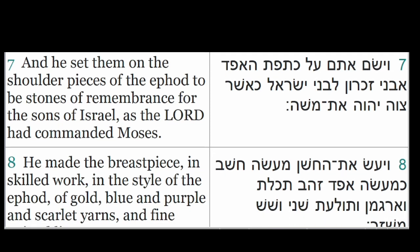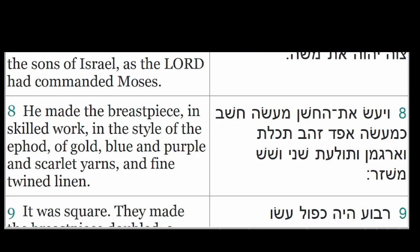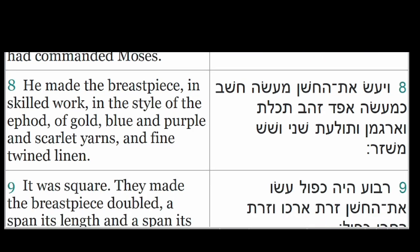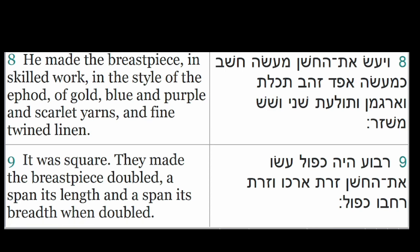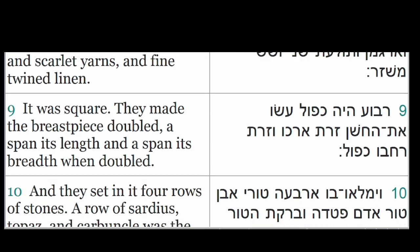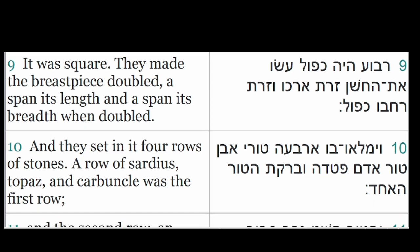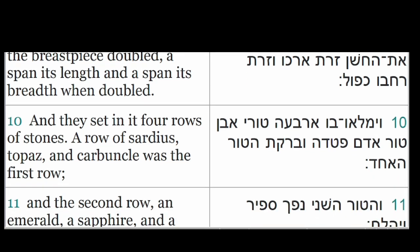He made the breastpiece in skilled work, in the style of the ephod, of gold, blue and purple and scarlet yarns, and fine twined linen. It was square. They made the breastpiece doubled, a span its length and a span its breadth when doubled. And they set in it four rows of stones.